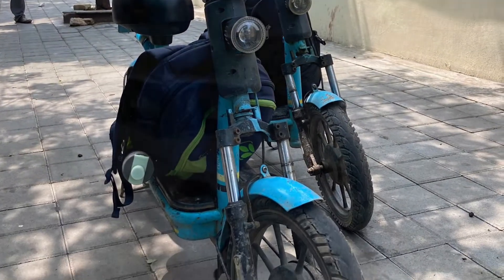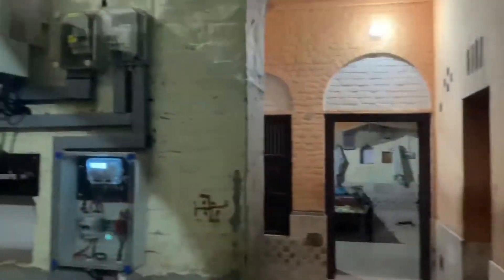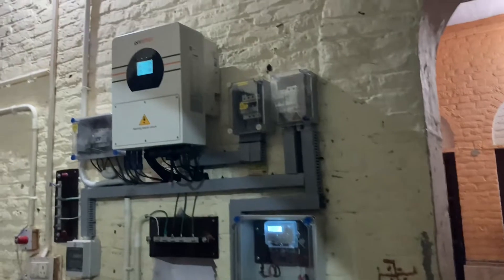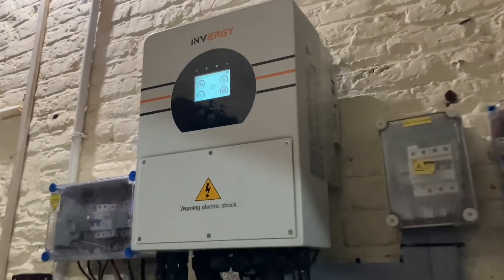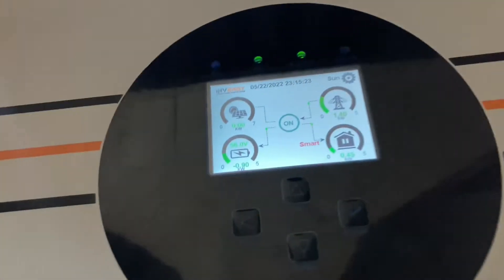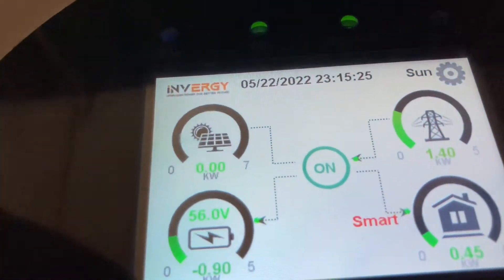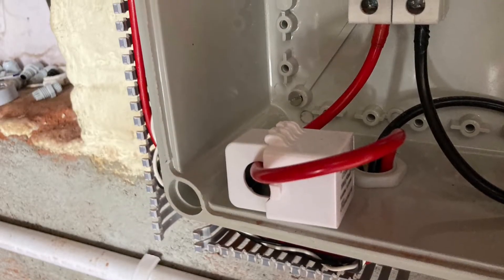Another advantage is that this inverter can work without batteries. Normally hybrid inverters connected with batteries will not work without them, but this inverter can also connect to a lithium ion battery pack.